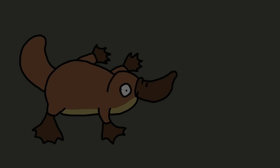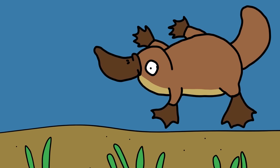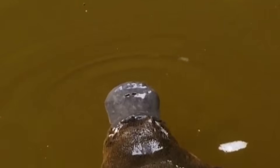A platypus's bill can detect all those signals even in dark, cold water. Its bill uses two mechanisms — electroreception and mechanoreception — to detect moving prey in the water. The bill has striped pores that send out electrical signals to detect the electricity in its prey. The mechanical receptors send out signals that detect and predict where its prey will be headed.